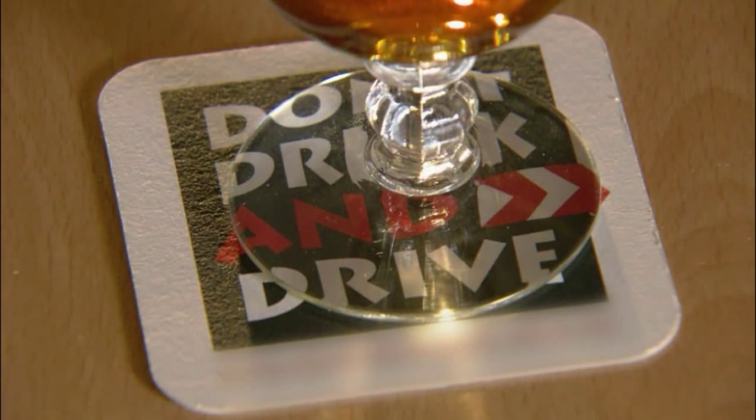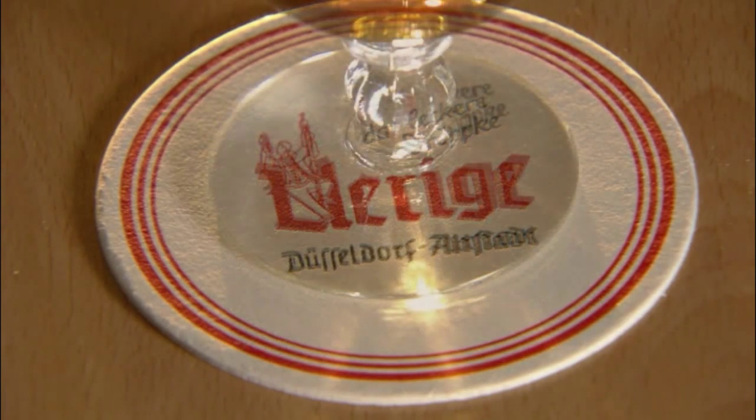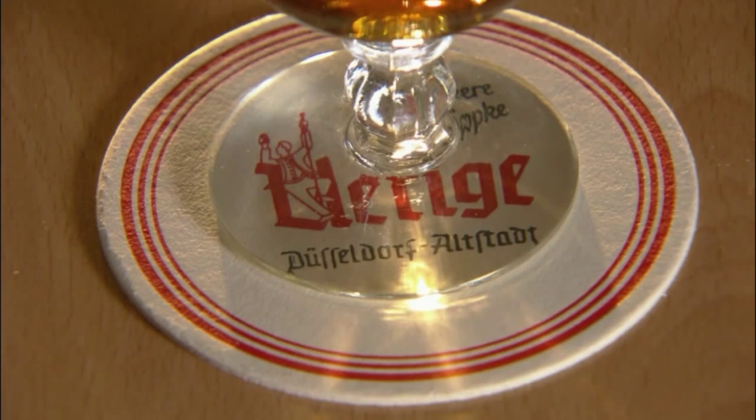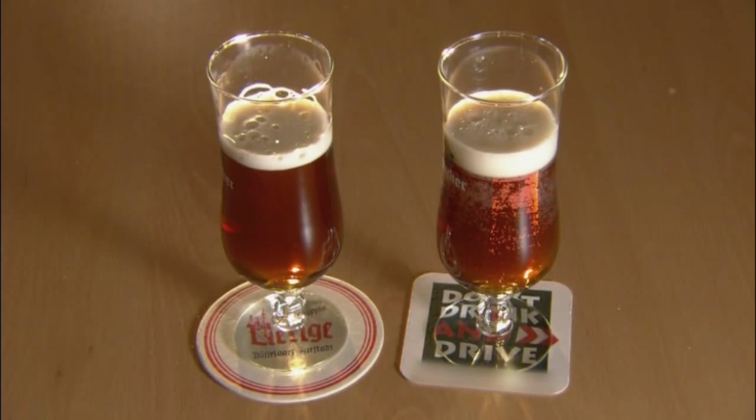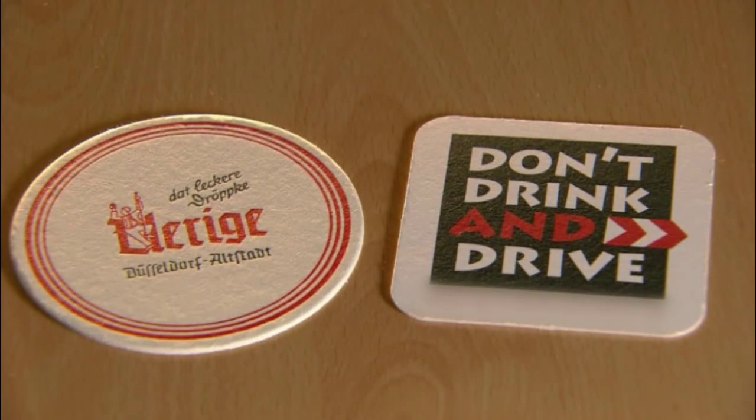Beverage coasters protect the table and are also a marketing tool. Raise the glass and you'll see advertising catchphrases and promotional graphics. In fact, some bar hoppers consider coasters pub art and accumulate vast collections.